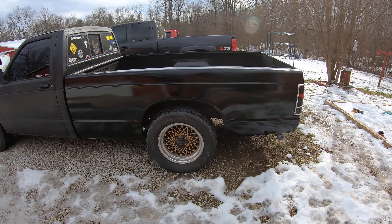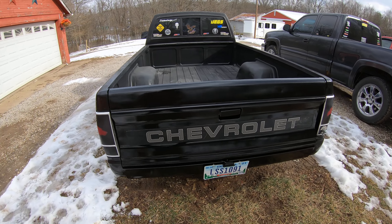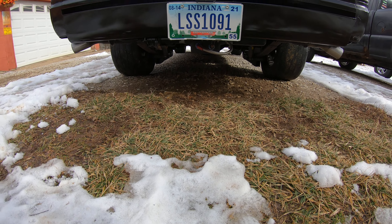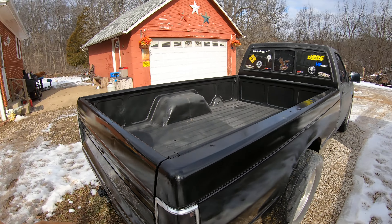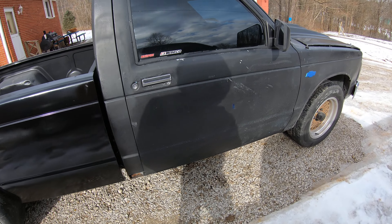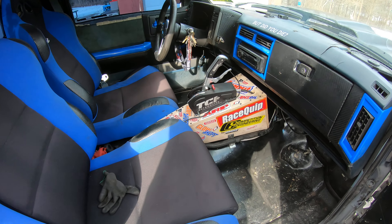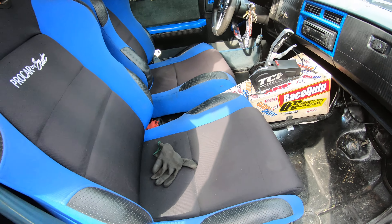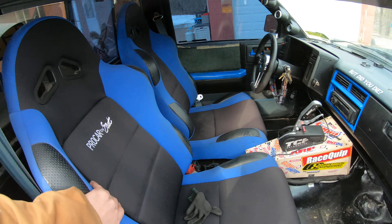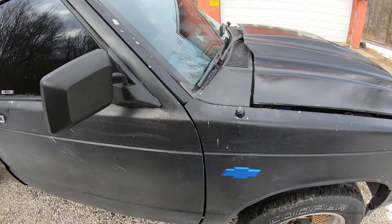This is a walkaround of my 1991 Chevy S10. I've got a 6.0 LS engine in it, TH400 transmission. I just got some of this bodywork and stuff done, so I figured I'd pull it out of the garage and walk around it and show you guys. I've got a TCI Outlaw shifter in it — it's pretty clean. Corbeau seats, pretty nice little setup. I'll get some new doors for it before I send it off to get it wrapped.